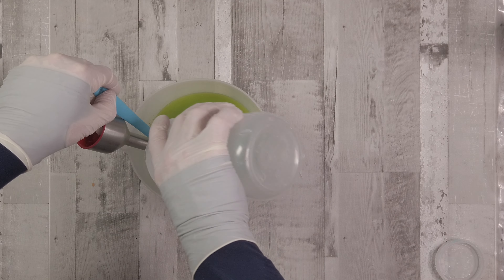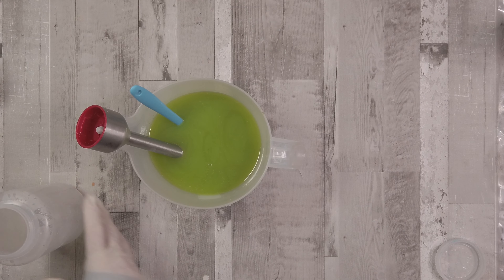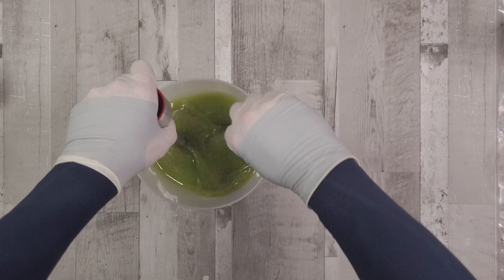Now I'm going to add my lye solution. You can see the oils have turned quite green because I've allowed everything to hydrate within the oils, giving us this really nice green color.